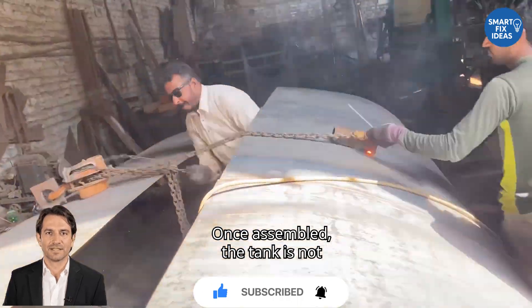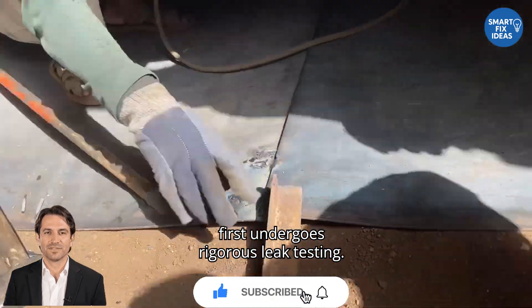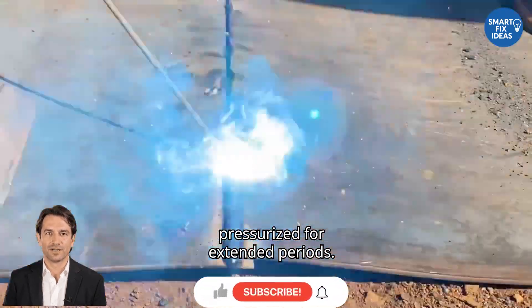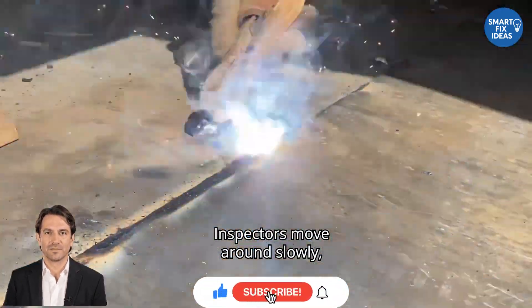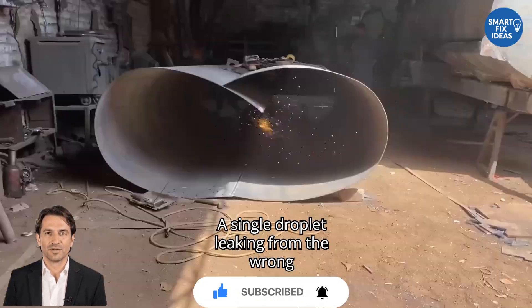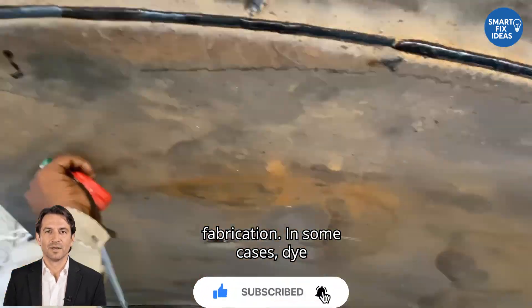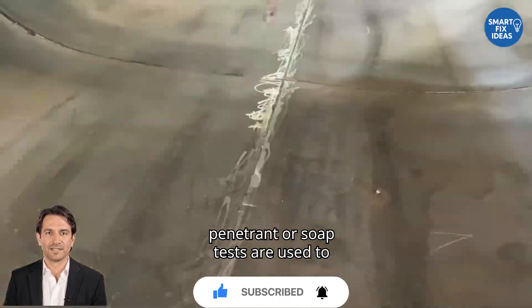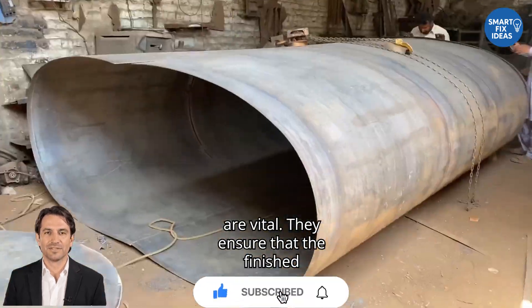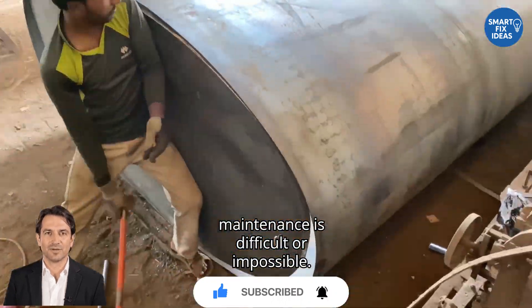Once assembled, the tank is not immediately considered road-ready. It first undergoes rigorous leak testing. The tank is filled with water and pressurized for extended periods. Inspectors move around slowly, checking every seam, weld, and joint. A single droplet leaking from the wrong place is enough to send the tank back to fabrication. In some cases, dye penetrant or soap tests are used to detect microfractures. These inspections are vital — they ensure that the finished product will not fail in the field where maintenance is difficult or impossible.